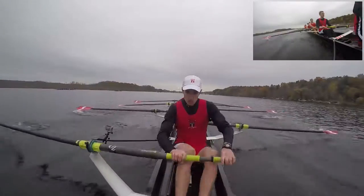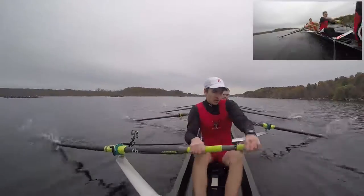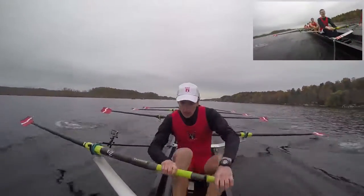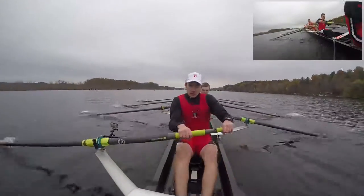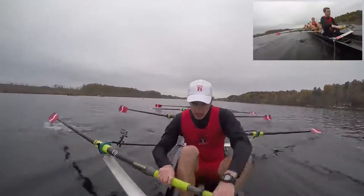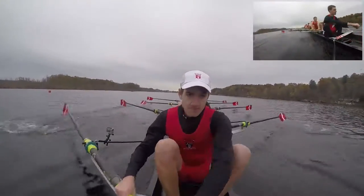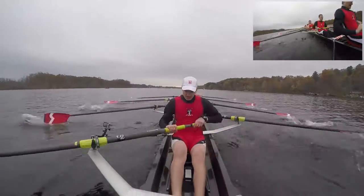We're going to take a five to focus on the set, in two, one, two. Five to focus on the set right here, one, ports get a little bit more reach, two, making those small handle height adjustments, three, keep it controlled, four, and five. Maintain the set and slam the legs down, slam the legs down right here, and jump, and jump. Get a quick catch, quick catch, get a sharp catch, sharp catch right here. In together, blades out together, in, bodies out of the bow at the same time, bodies out of the bow at the same time, and jump, and jump.